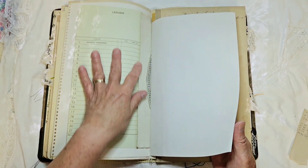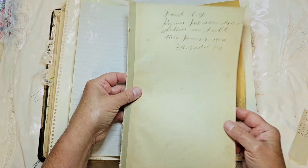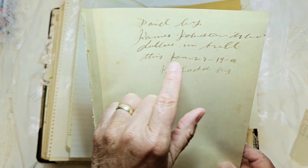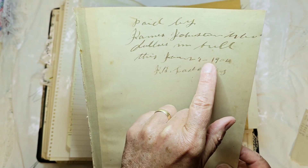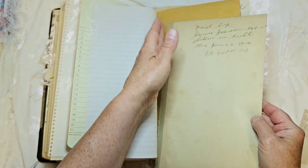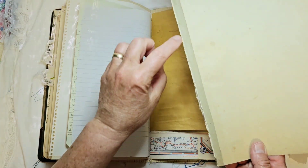I've had to make a few franken pages where they weren't large enough, so they get glued together. This is an original two-page spread out of the book — paid by, I think it says James Johnston, and then it says 'Dollars in full, this January 29th, 1904, J.B. Ladd.' So that was like the first page of the book, and then it opened up and that's another page.